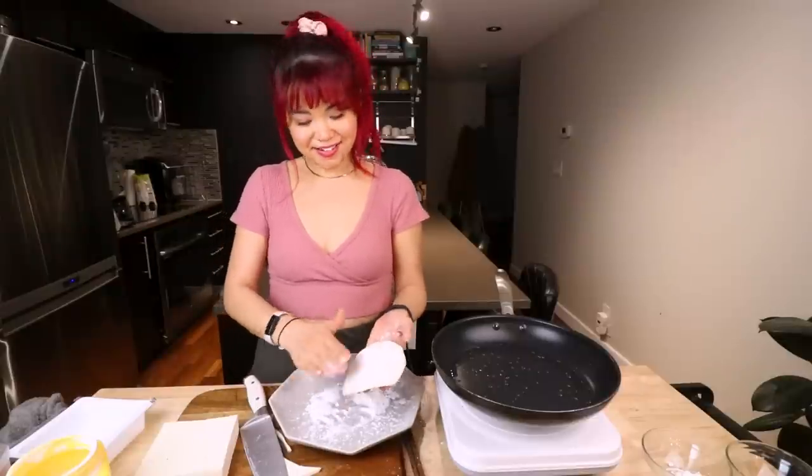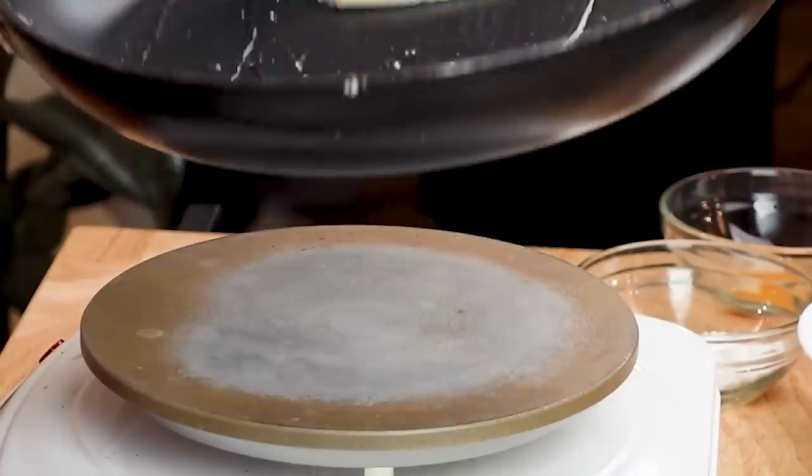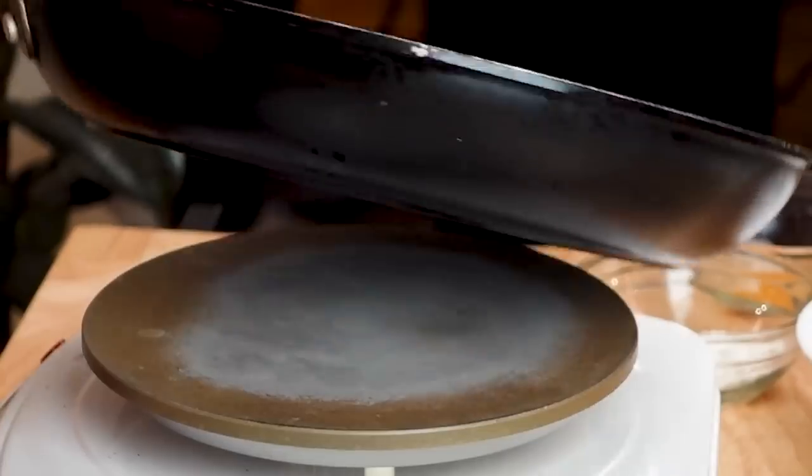Hopefully that cornstarch will create a nice layer. We're going to cook it for a couple of minutes until it's nice and golden. So whilst we are cooking the egg white, we're also going to make the egg yolk.